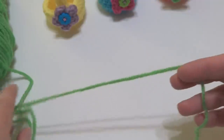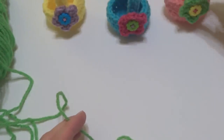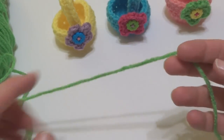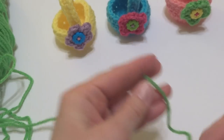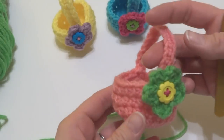The yarn I will be using for this project and for each of these baskets is the Red Heart Super Saver. For this tutorial I'm going to be using the Spring Green. So to begin our basket we're going to make the main part of the basket first.